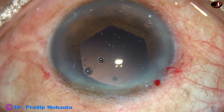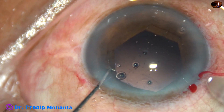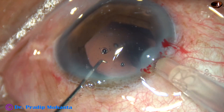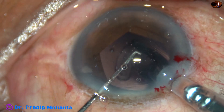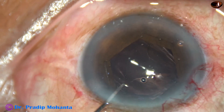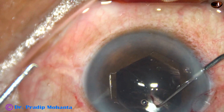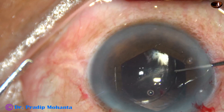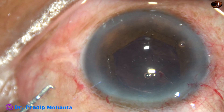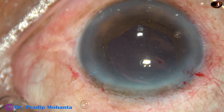A foldable monofocal intraocular lens is being implanted in the capsular bag. This is a hydrophilic lens. The patient belongs to lower socioeconomic status and cannot afford a hydrophobic lens.